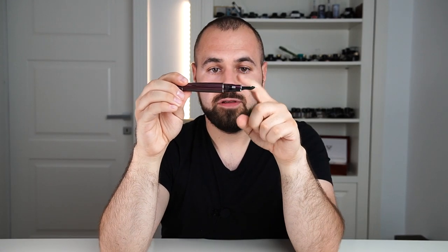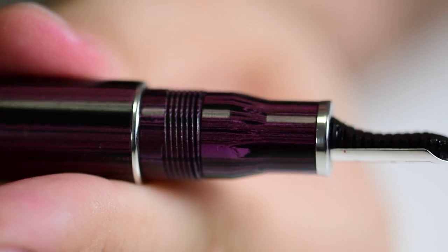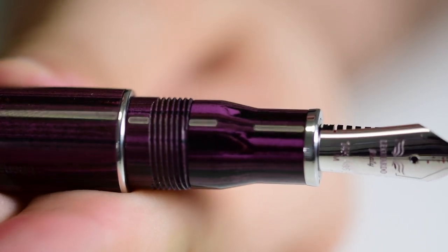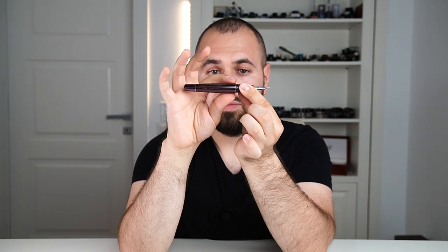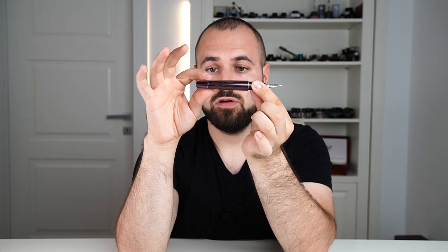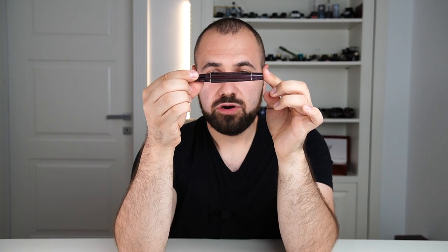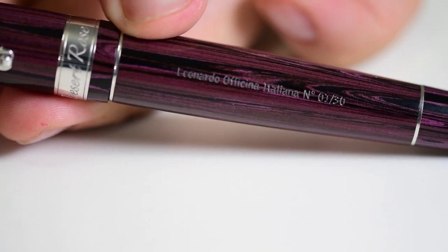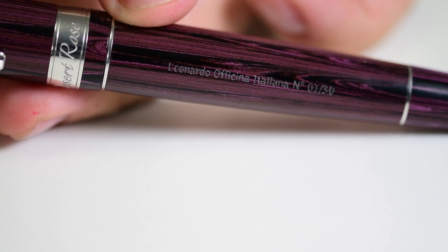Moving forward, we have the section, which is the same as any Memento Zero Grande — it has this ring, then a part of the section which is smaller and flares out. Then there is the barrel, which starts a bit chunkier and thicker and gradually tapers toward the end knob. On the barrel, we have the engraving 'Leonardo Officina Italiana' and the pen number — this is a limited edition of only 30 pens. This is number 01 of 30, and this is my personal pen.